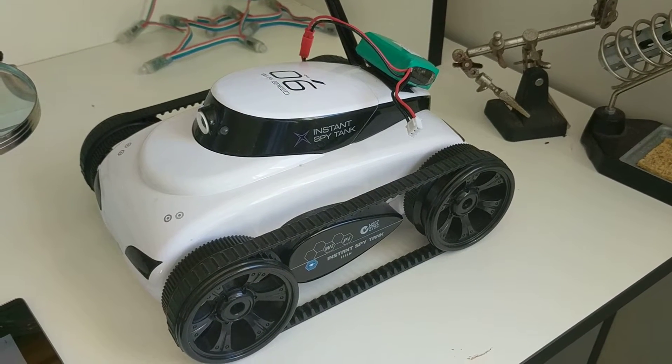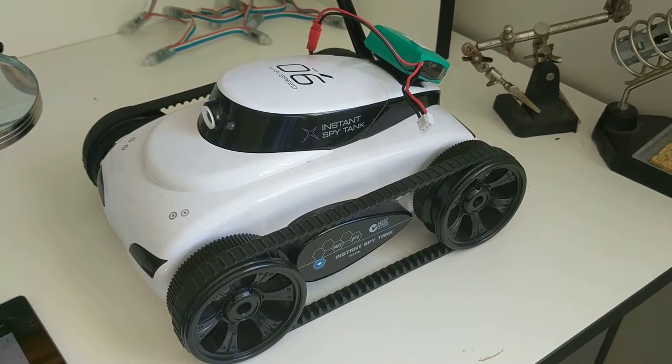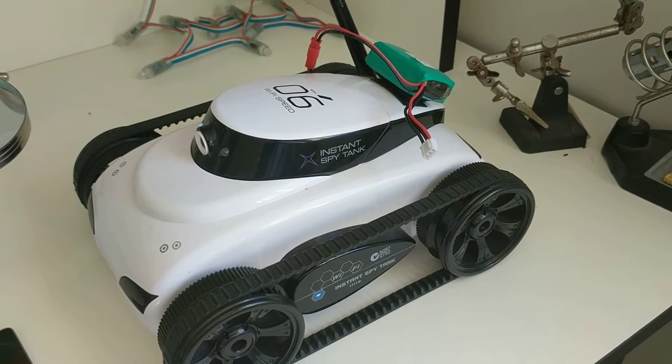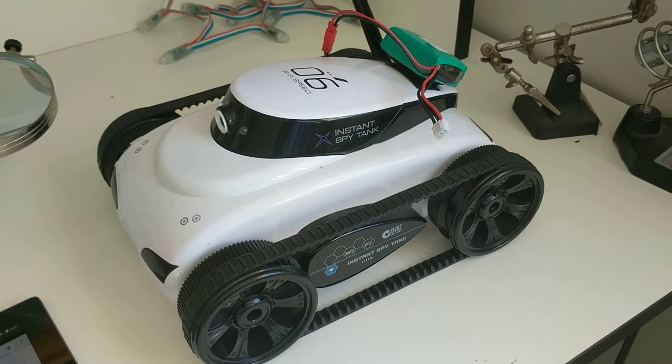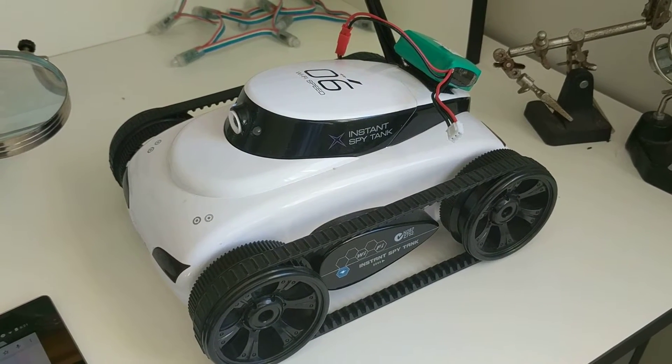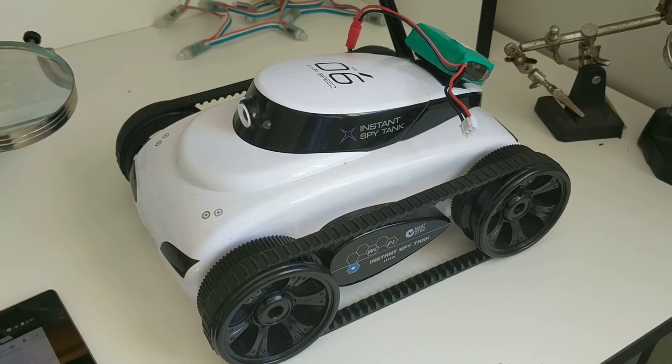In this video I'm going to explain how to reset the Wi-Fi spy tank, or this instant spy tank, back to factory defaults in case you make a mistake in the settings or what you were trying didn't work out.